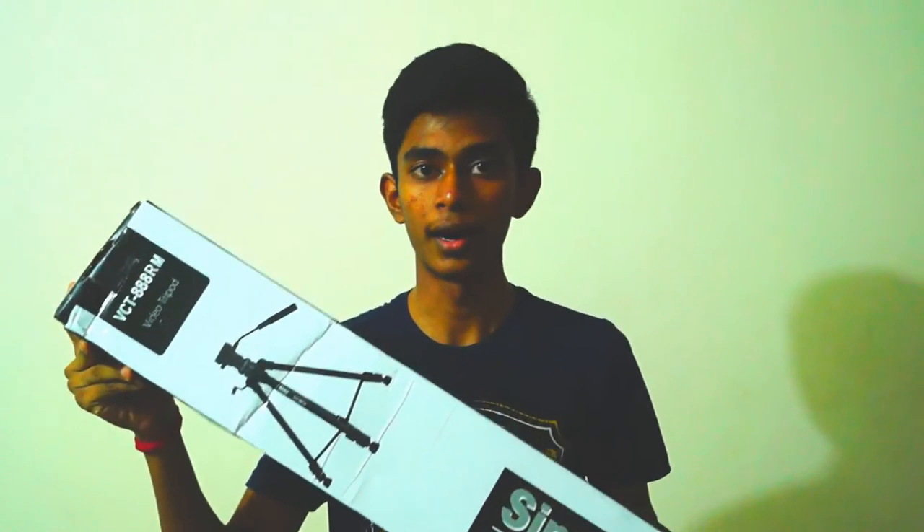In this video, let's unbox and take a quick look at the Sympex 888RM. Before starting, make sure you hit the subscribe button because I'm also going to be coming out with the review of the Sympex 888RM beginner's professional video tripod very soon. So guys, without any further ado, let's get the video started.